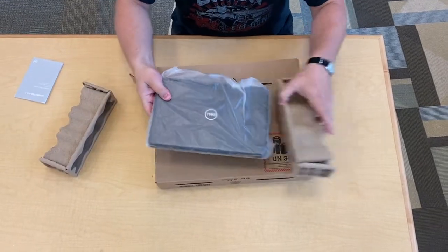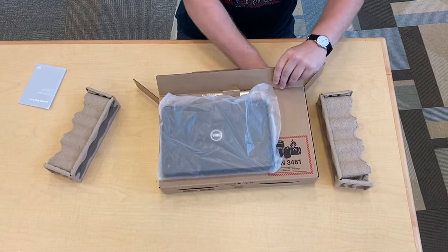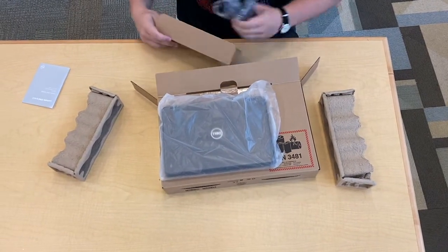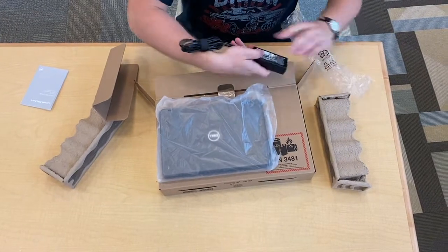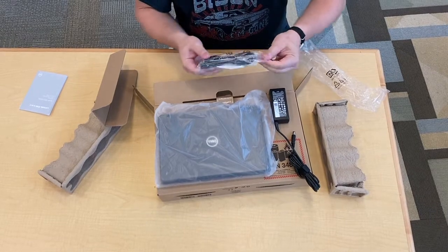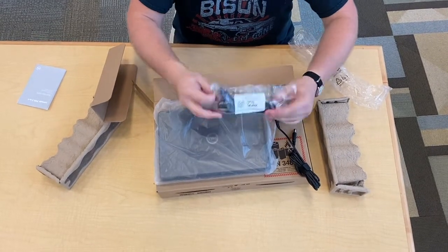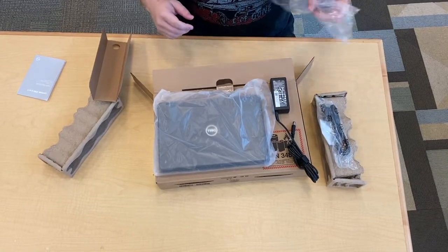First of all, we got the laptop — that looks nice. We'll set that aside for a moment. We got a charger adapter cable here, and we should have — yep, there it is. This is the cord that plugs into the wall. That's still wrapped up in plastic, so I don't have an outlet nearby or I'd take that out.